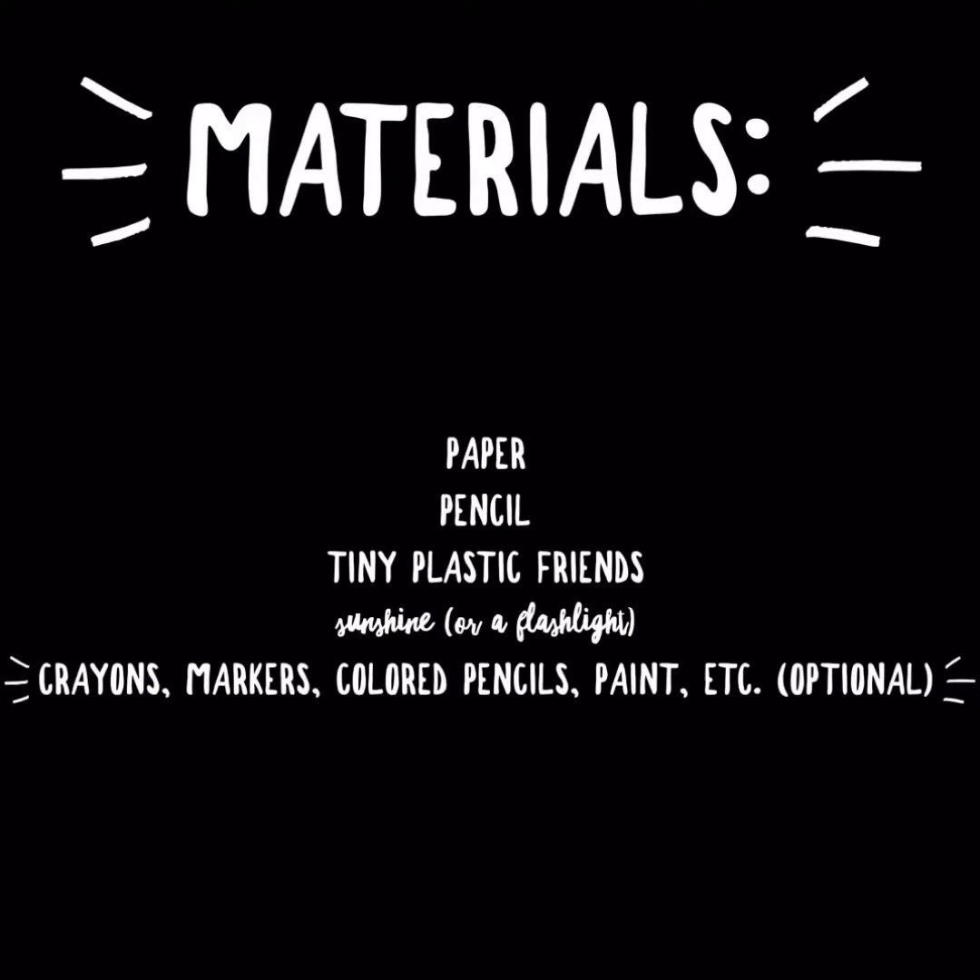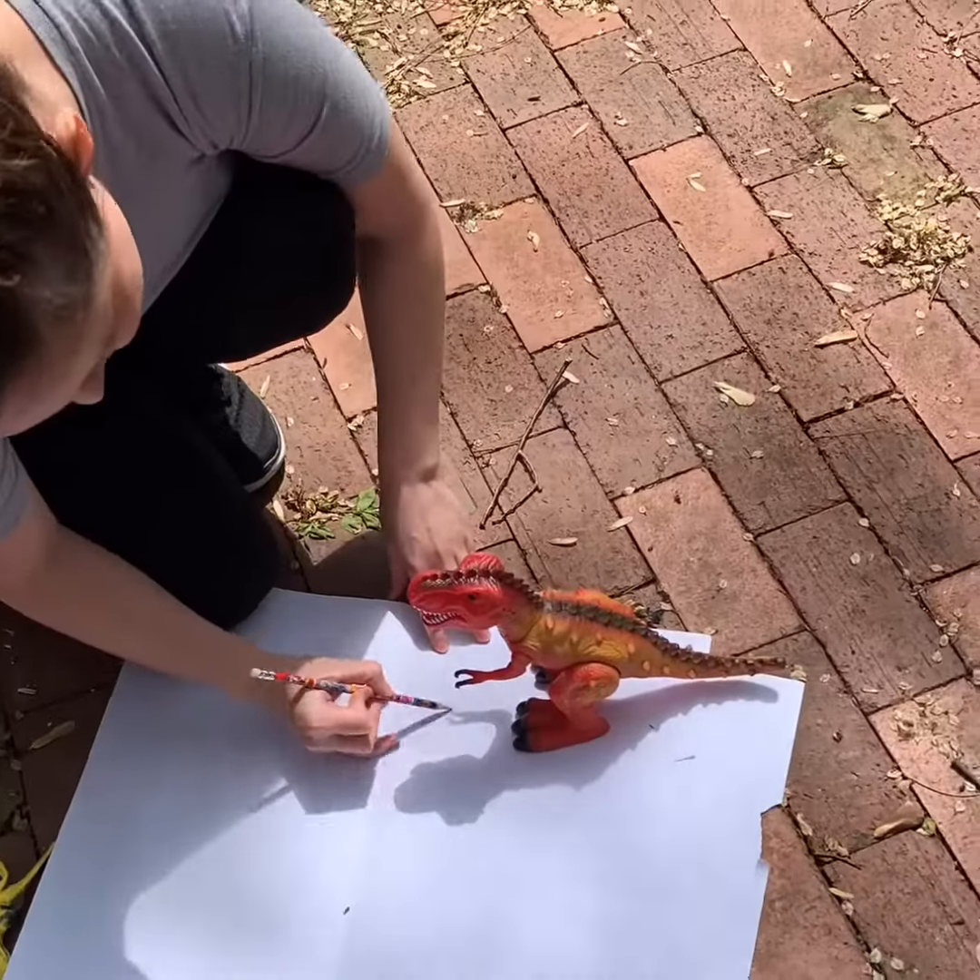For this project, you're going to need paper, pencils, tiny plastic friends, sunshine, crayons, markers, colored pencils, paint, etc. That's optional.